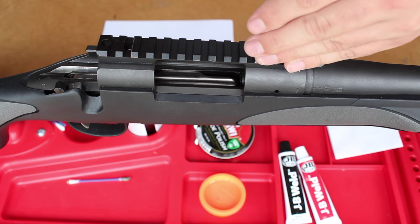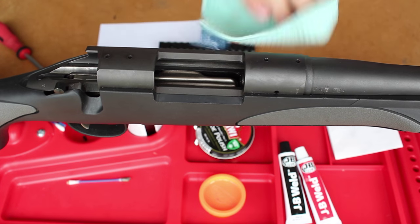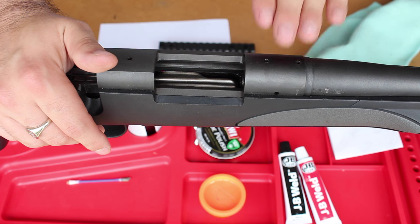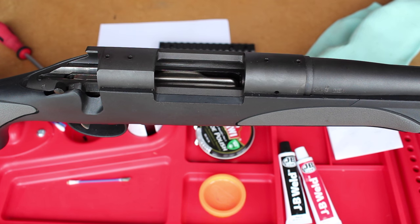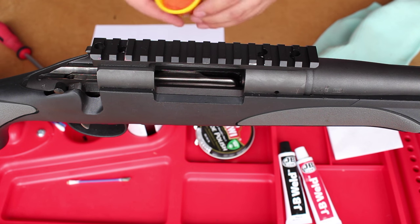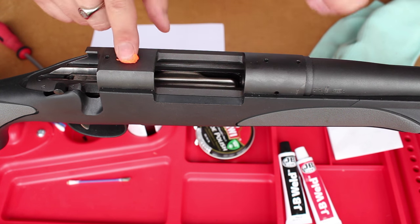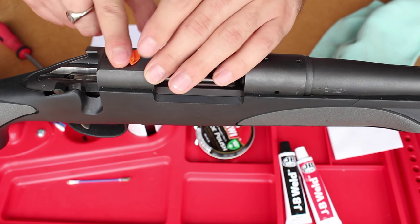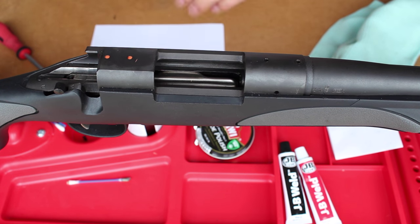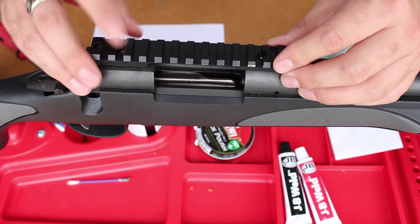First off, obviously just remove your scope base and give everything a quick wipe over. I'm only going to be doing the back side — the front side has good contact already, it's only the back that needs to be built up to remove that flex. After removing it, the first stage is to fill the holes. JB Weld sets like absolute concrete, so you do not want it getting into your thread holes. Play-Doh is easy to get out, so just fill the holes, making sure it's just slightly protruding, and wipe it flush so the JB Weld won't cause problems.